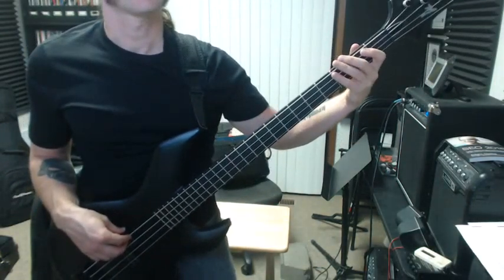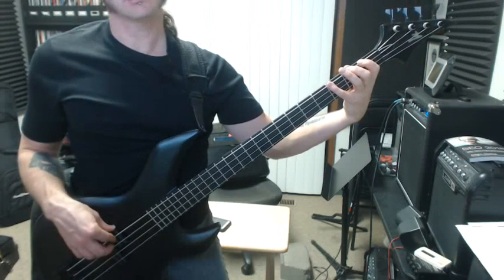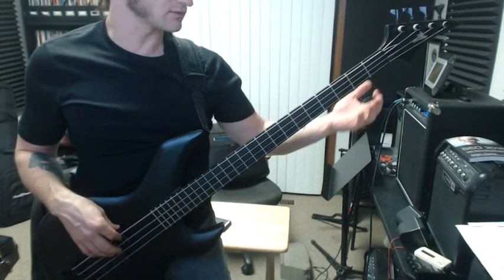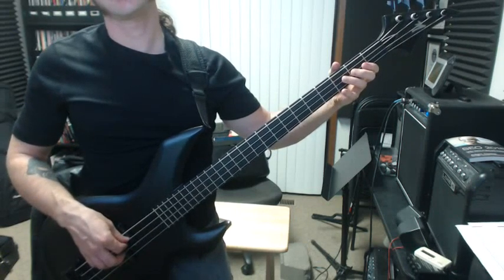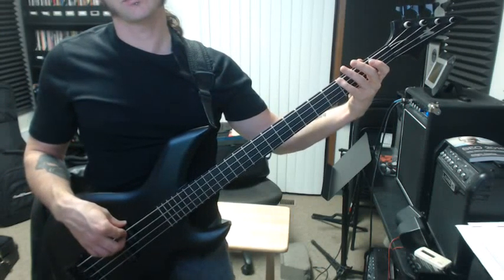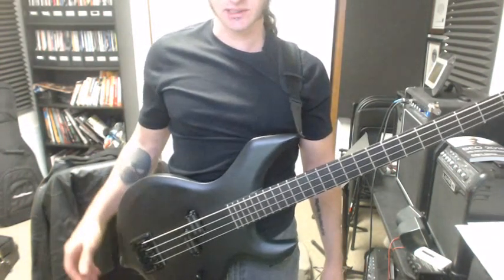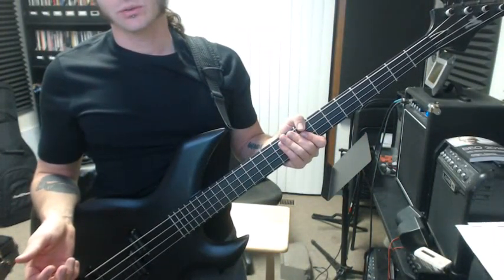You're going to start with your middle finger. I'll say what the frets are as we go up and then back down: eight, ten, seven, eight, ten, seven, nine, ten, ten, nine, seven, ten, eight, seven, ten, eight. Also, remember to keep your thumb in the center of your hand — this way you have a much easier time stretching. When you put your thumb over here it puts you at a disadvantage, and that just feels really awkward. So thumb in the center of your hand.